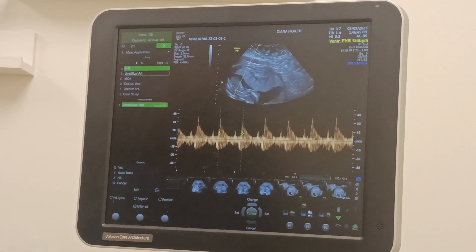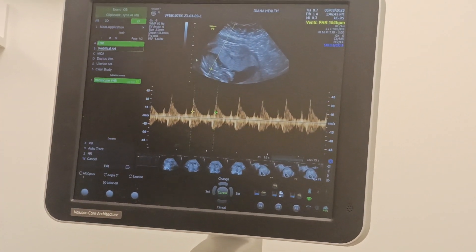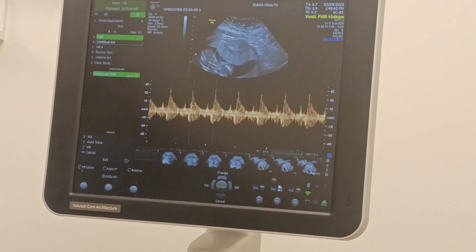And it says 154. 154 — perfect. Beautiful. That's great, right? Yeah, that's a perfect heartbeat. Yep.